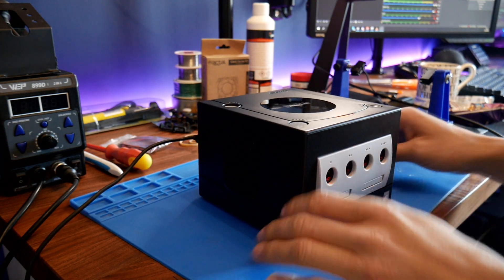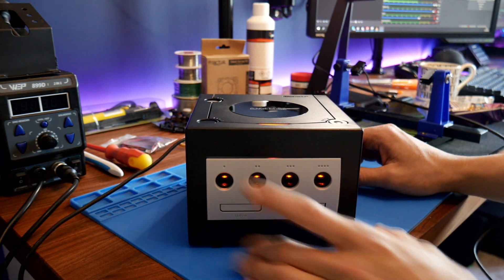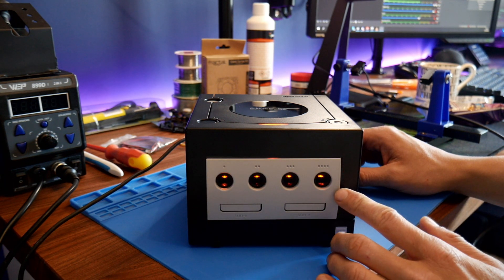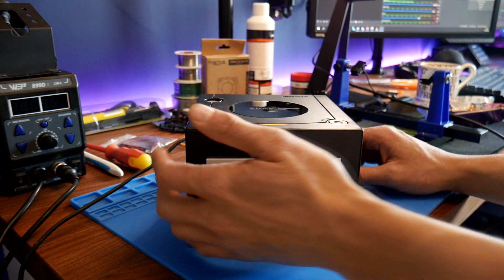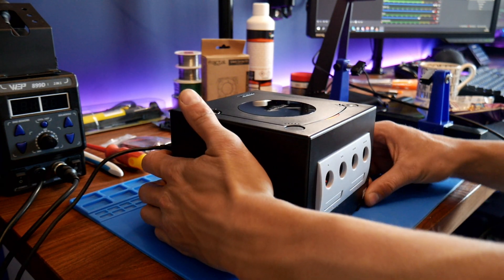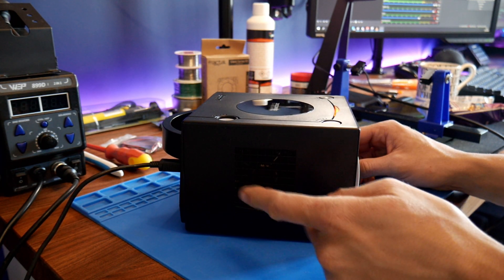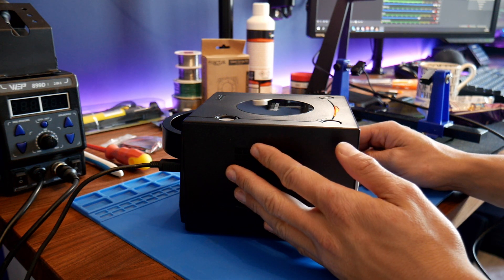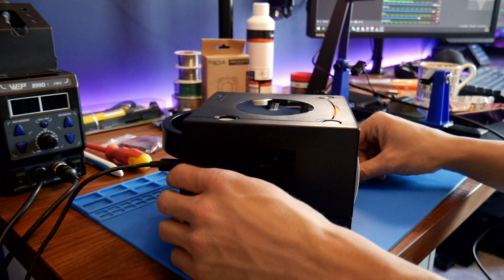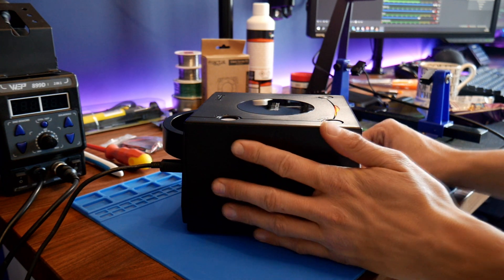Hello and welcome back to part 2 of the Epic GameCube Ultimate Mod Edition. In our last video we added LEDs in the front controller ports. Today we're going to be doing what I call the silent fan mod. Originally there's a 50mm fan on the side here. The GameCube came out in 2001, and technology and fans have moved on quite a bit — it is quite loud.